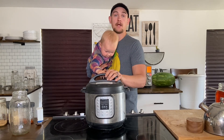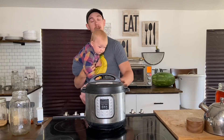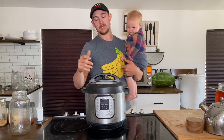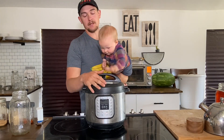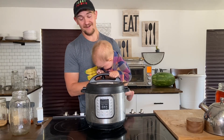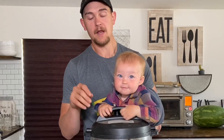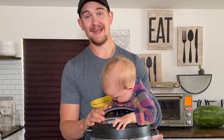When it starts beeping, don't think you can just pull it off — when it beeps, that's when it just starts cooking. So for 30 minutes we're going to let it cook, and then we're going to naturally let it release. That's how you're going to cook it, and we will be back when that is done.